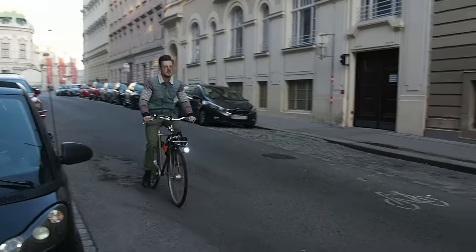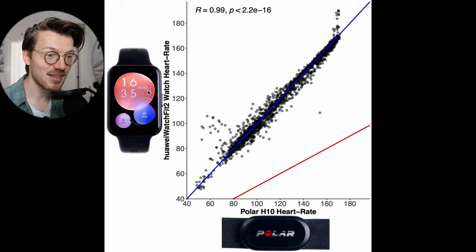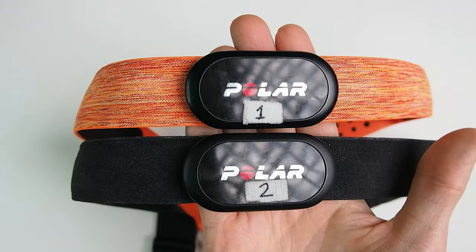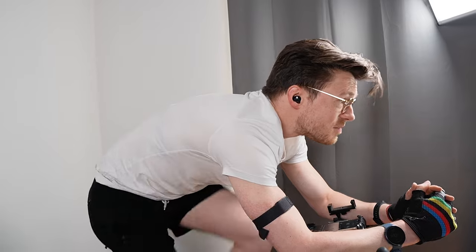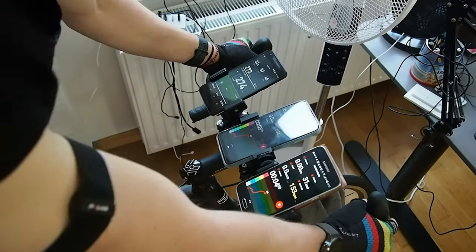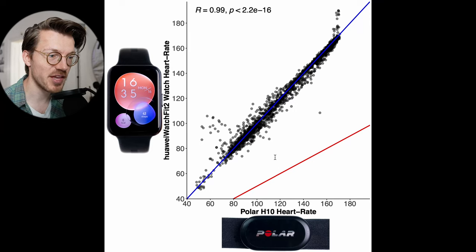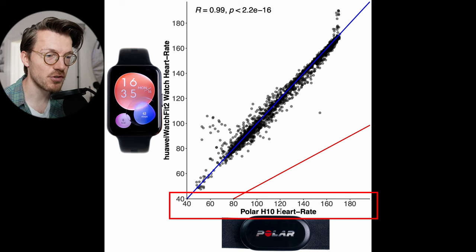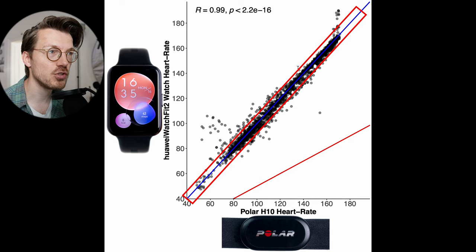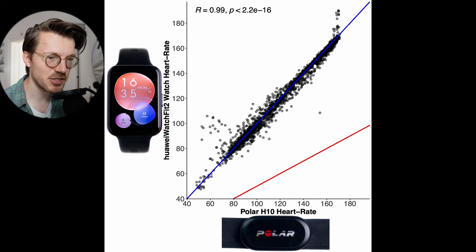I'll show you the results during spinning, cycling and weightlifting. To do that, I'll compare the heart rate measurements of the Watch Fit 2 against the Polar H10 ECG chest strap, which can generally record my heart rate very accurately. We'll start by looking at the easiest type of exercise for a watch to track, cycling indoors. This involves very little movement or tension on my arms and will therefore produce less noise. Here we can see an overview of that accuracy — each dot is a single heart rate measurement, with on the horizontal axis the value according to the Polar H10 chest strap and on the vertical axis the value according to the Watch Fit 2.